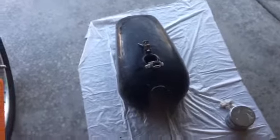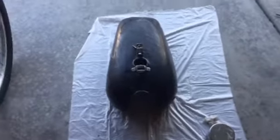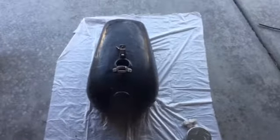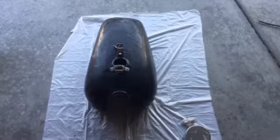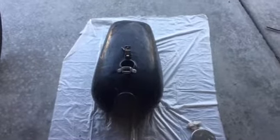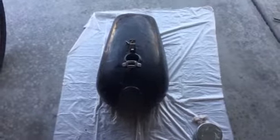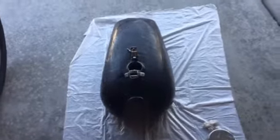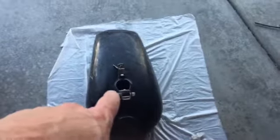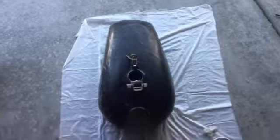Then I emptied the water out real quick, and before it had a chance to flash rust, I poured some gas in and sloshed it around, then took it out. I let it sit 15 to 20 minutes out in the hot sun to evaporate everything. It did a really good job. Then I took some 10W-30 — maybe four or five ounces — poured it in and turned the tank around just to coat the inside so it won't re-rust.